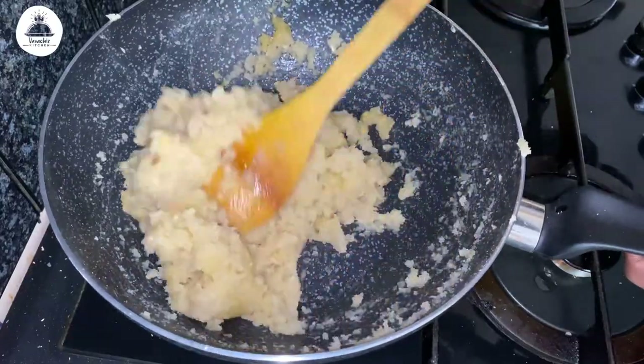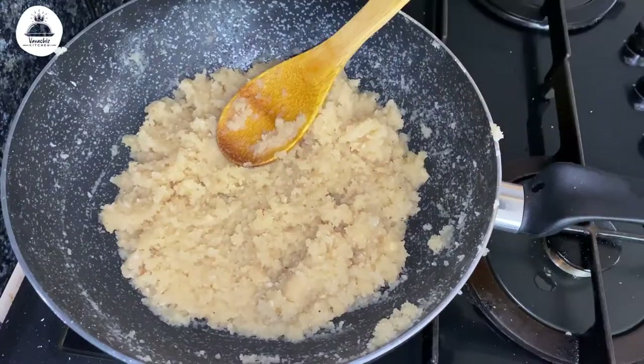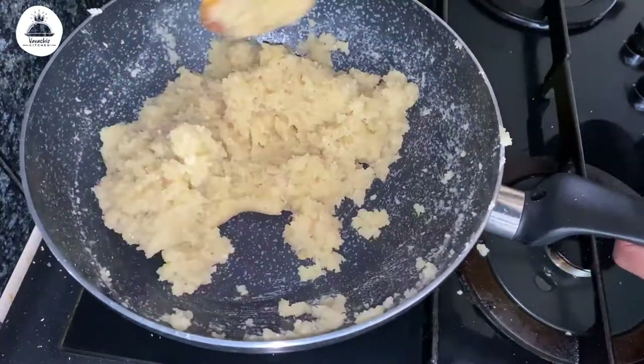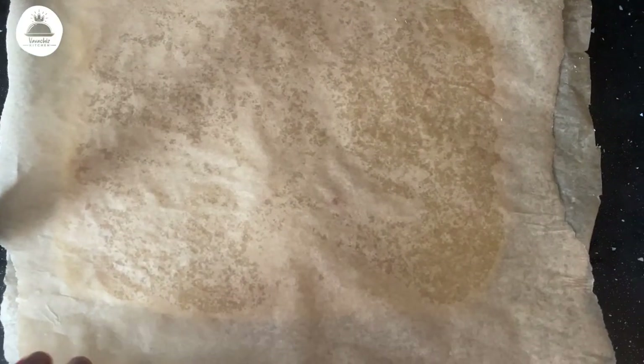Add one tablespoon of ghee and mix this really well. All this time I am cooking on a very low flame. Otherwise, it will start to change colour and you won't get the right consistency for the dough.